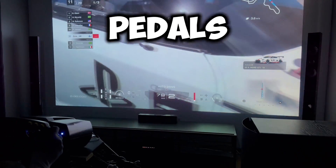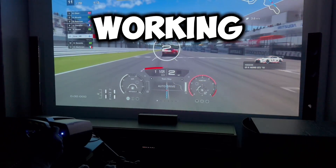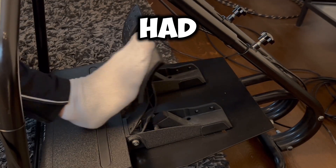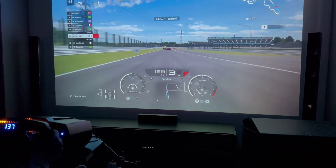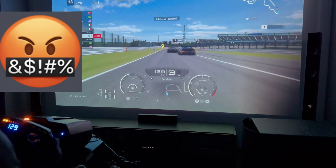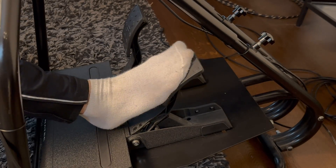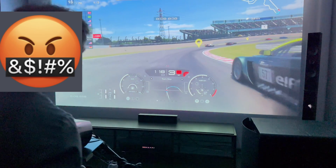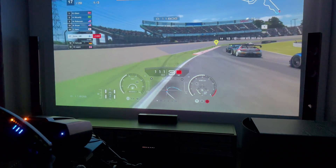If you have Fanatec CSL Elite pedals and the throttle pedal is not working or not working all the time, you might need to watch this video as I had the same problem. For me, the problem seemed to come and go. Sometimes it was a long time without any issues, and then all of a sudden it was having some issues that soon went away. But now it just didn't work at all.